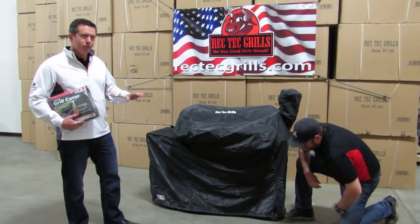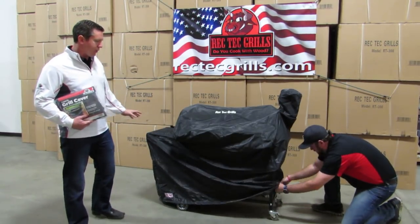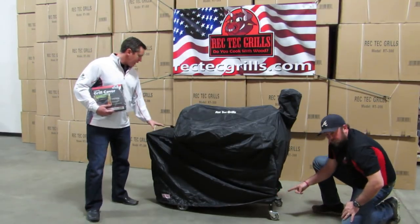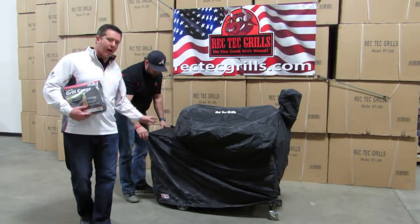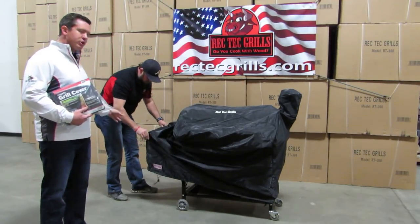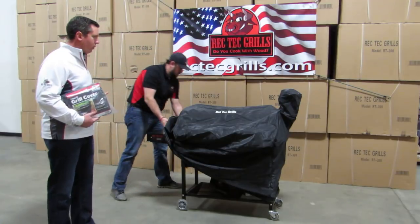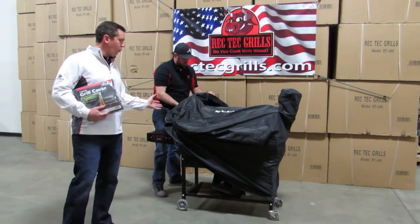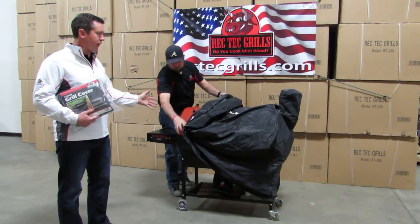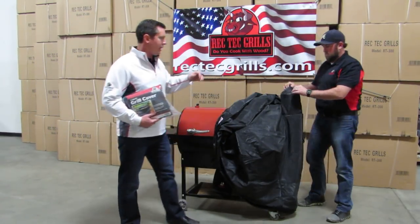Now to get it off, kind of the same way that we put it on, but a little bit different. The first thing you do is pull this area from the side shelf up — pull it about halfway up and then reach again and pull the rest of it up, so now your shelf is uncovered. Then you kind of work your way from left to right. Go ahead and work it over the hopper, then work it towards the front and get it over the bullhorn handle. And then the last thing you're going to do is grab the top of the smokestack and just pull it up from there.